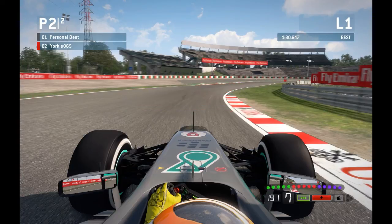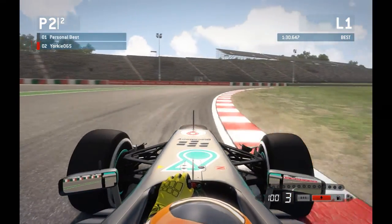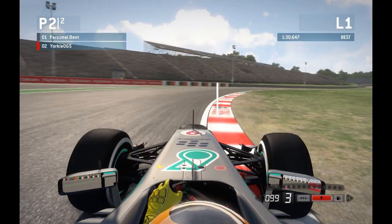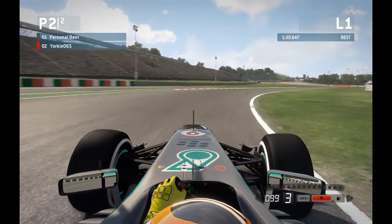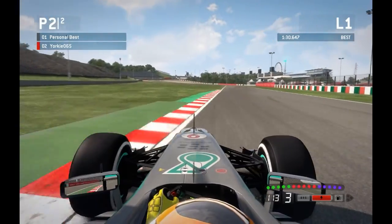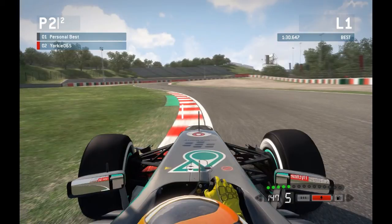Coming down towards turn 1, throw the car in completely full throttle right up until the braking zone, shifting from 7th gear down into 2nd. You want to be taking the corner in 3rd, but 2nd just helps to get the car slowed down a little bit more and generate that extra bit of turning. Trail braking and shifting down through the gears, hang towards the middle of the track, then bring it back in tight ready for turn 2, hooking up the apex on the inside kerb at about 100mph (160kmph).